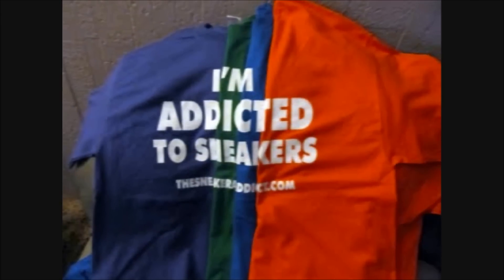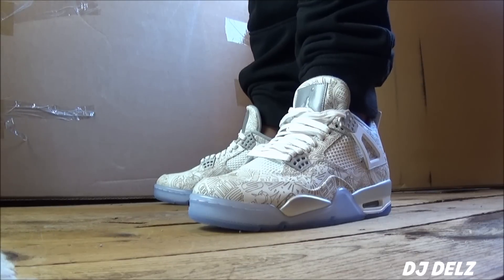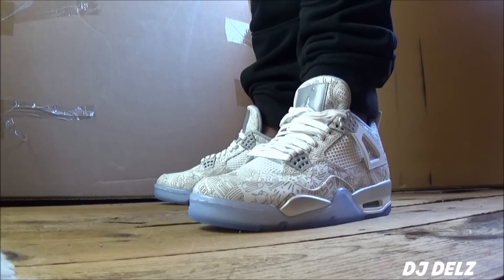I'm an addict for sneakers. What's good, back up in the building. It's your boy DJ Del's back with a brand new episode here at the Sneaker Addict Show. I've had tons of people requesting me to show these on feet, so here you go with the laser 4's on feet.